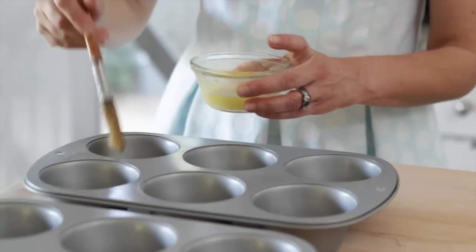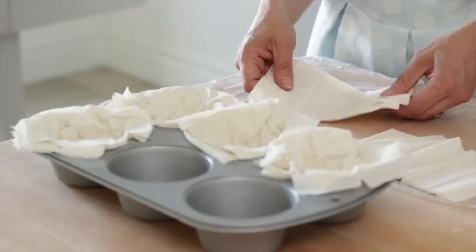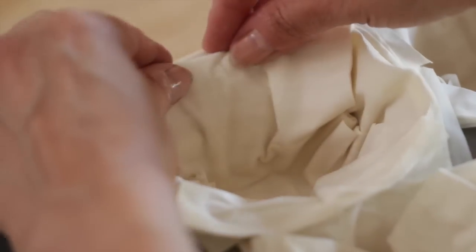We're going to take some melted butter and grease each of our muffin wells. Then take a stack of phyllo dough and place it in the muffin tin going one way, then take the other stack going the other way — almost like making a little X. You'll see it creates a really nice tulip effect, almost like a little flower.